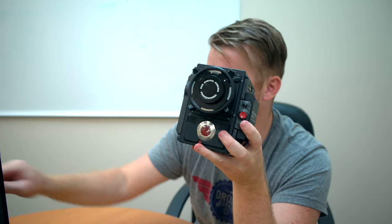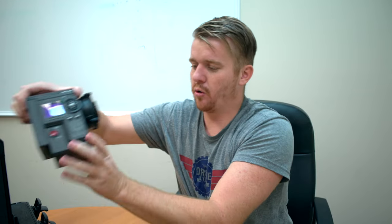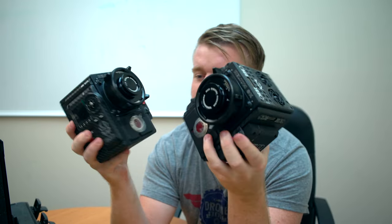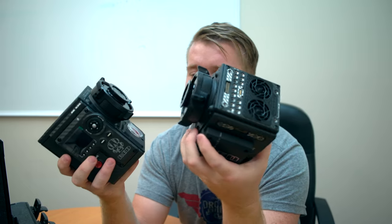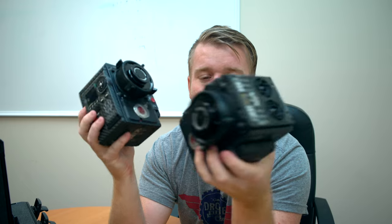I kind of want to hold two of them just to see what it would be like to hold a hundred thousand dollars worth of camera equipment. We have these two in stock right now. These Helium cameras — it used to be the Dragon sensor, so it was fire-breathing, but now it's the Helium, so I guess it's just lighter than air. We'll call them the floating flying Helium beasts.